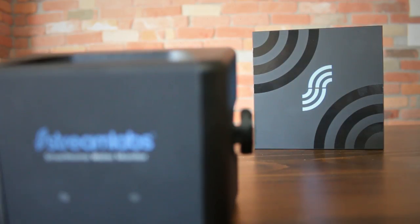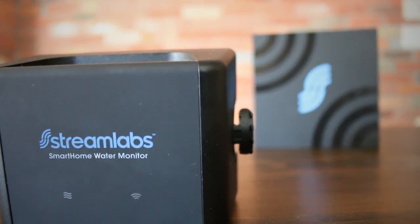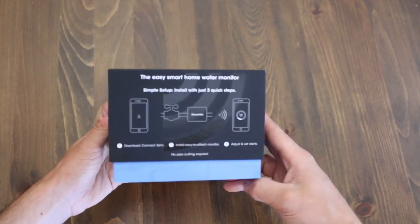Water metering devices such as this one are becoming more and more popular on the market, so I thought it would be a great idea to go over all of its nice features and what it's designed to do. Let's start by unboxing the package.